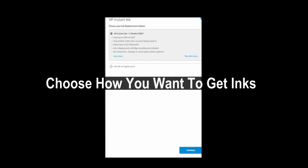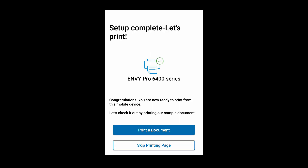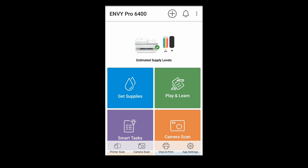Tap on continue. Choose how you want to get inks and continue. To print from other devices, we will select not right now. The setup is complete. We will skip the printing page. And this is how you unbox and set up the HP Envy Pro 6400 series printer.